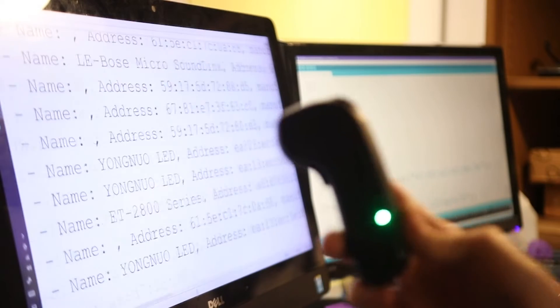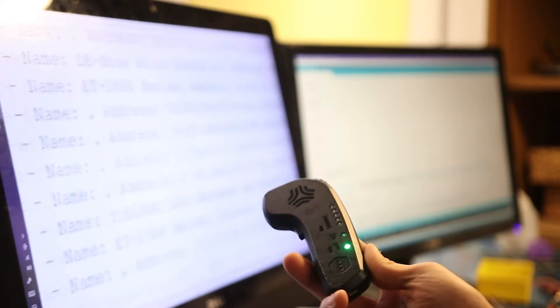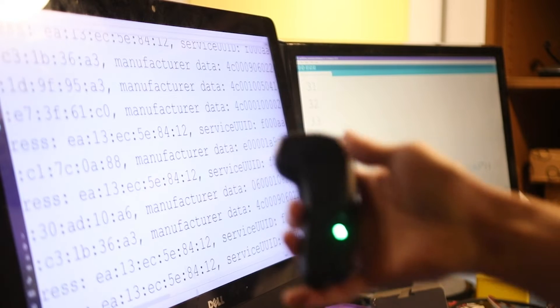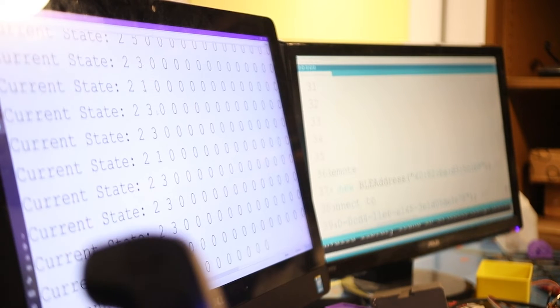it's actually not going to find the Boosted Board because the MAC address of the Boosted Board remote will change constantly. So I'm going to go ahead and re-upload this. This is now in pairing mode, and now — there we go. It is connected to the Boosted Board remote.